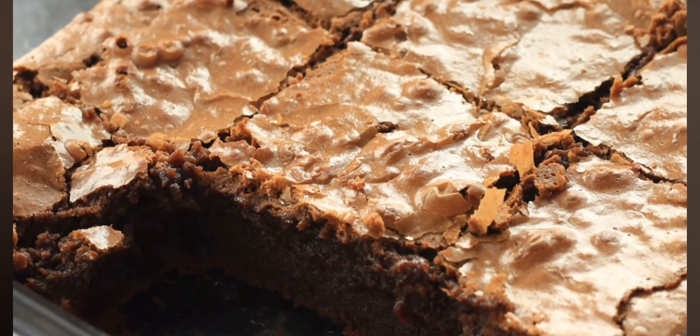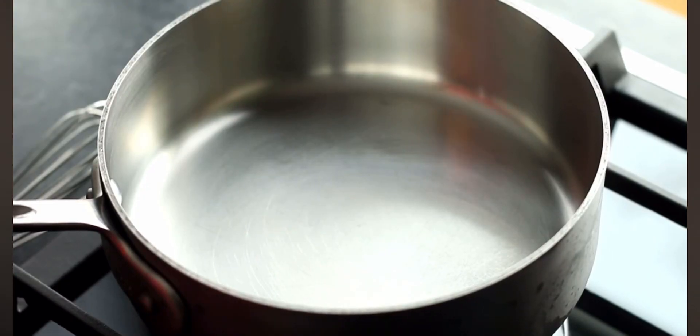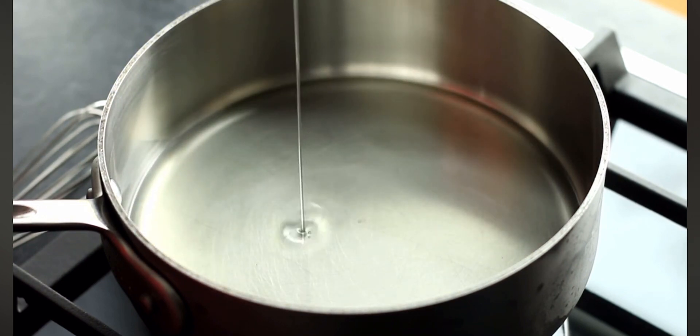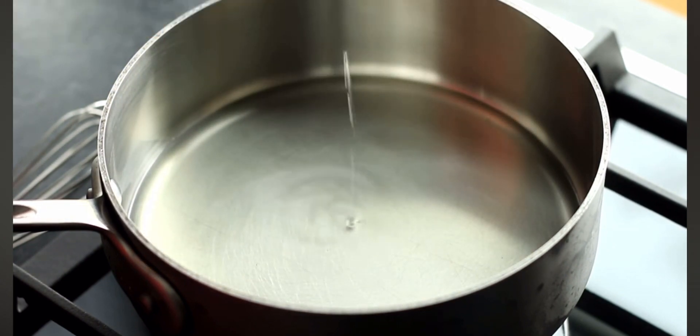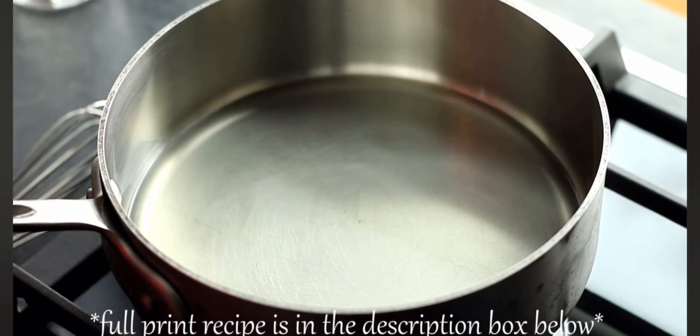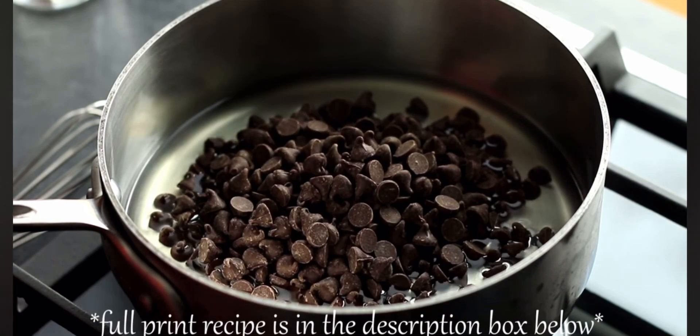Without further ado, let me show you how easy these are to make. The first thing we're going to need to do is get our chocolate ready. I've got a pan here over medium heat. I'm going to add in half a cup of vegetable oil to my pan, and to that vegetable oil I'm going to add in three quarters of a cup, or six ounces by weight, of semi-sweet chocolate chips.